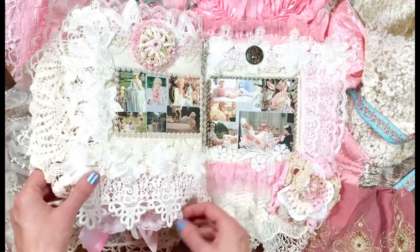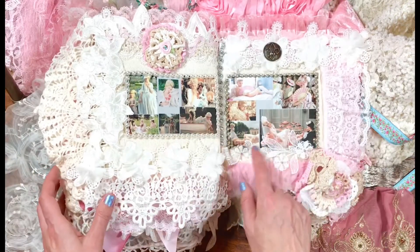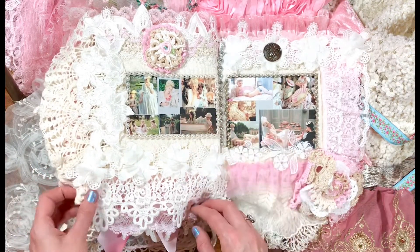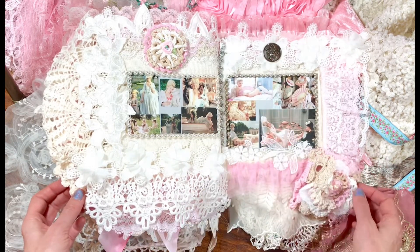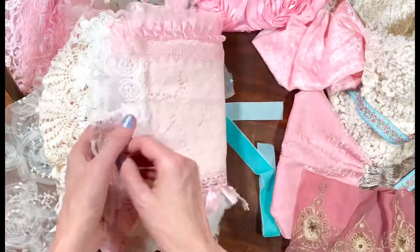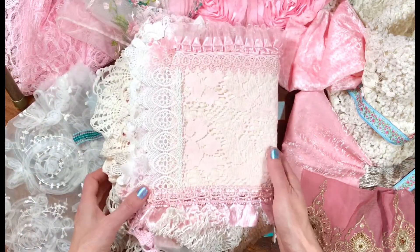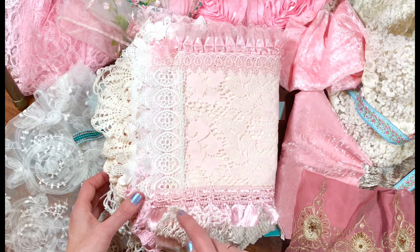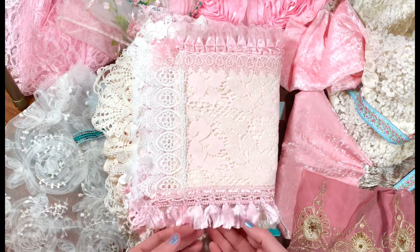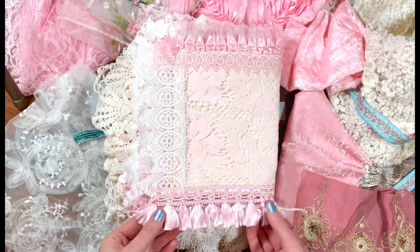We come to the last page with a montage of scenes from the movie, and then of course the fleur-de-lis with rhinestones. And now we are at the end — even the back page looks beautiful. More of that Venetian lace, little seed pearl trim. And then look at the fringe — I love the fringe. I need to incorporate more fringe into my journals.